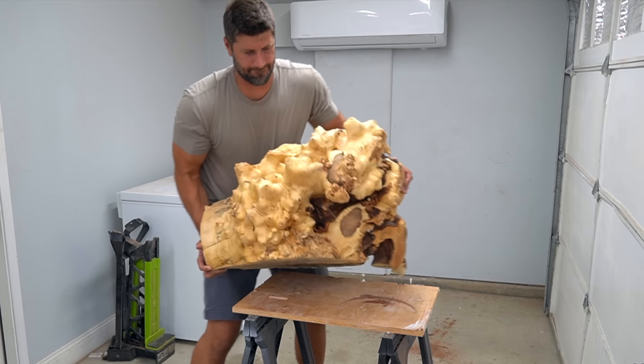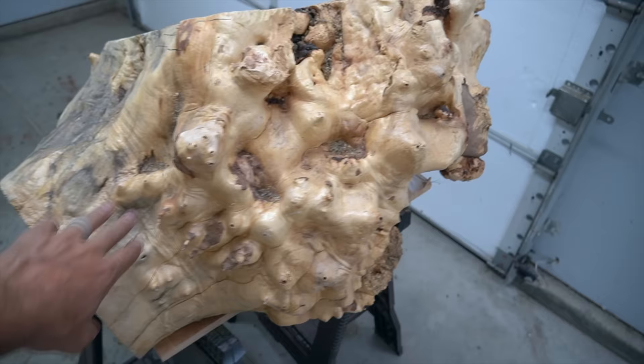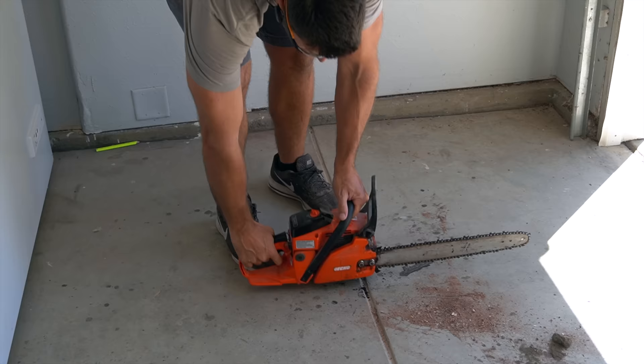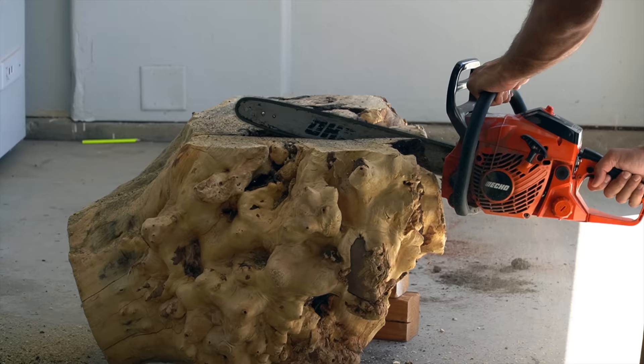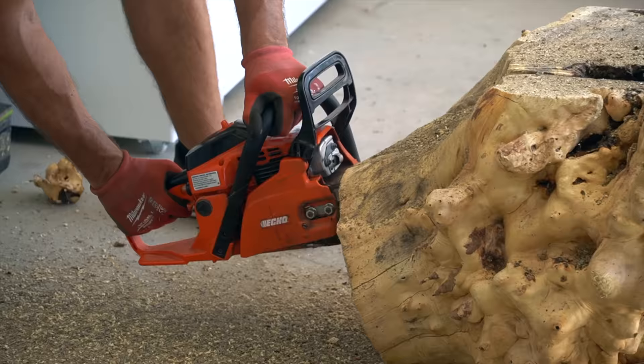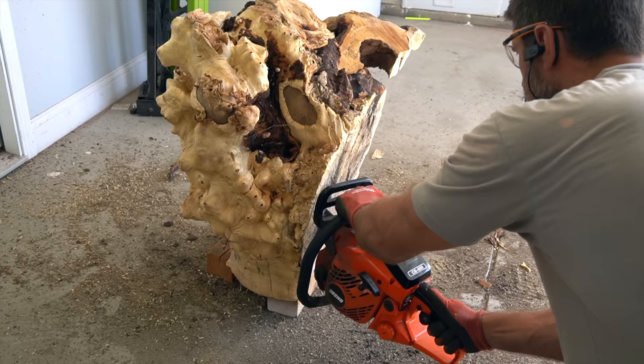This is a big piece of Buckeye burl - actually the same burl that I carved a turtle sculpture with over a year ago. I've been holding on to this thing and waiting for the perfect opportunity to use it. I'm going to be carving this into a swan, and the first order of business is sharpening my blade.